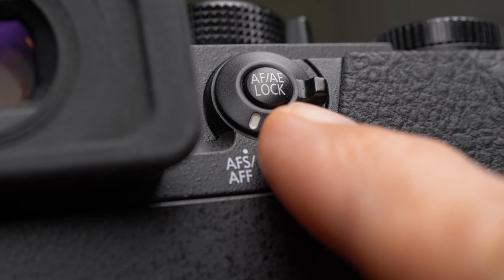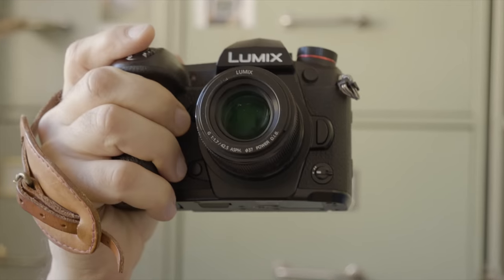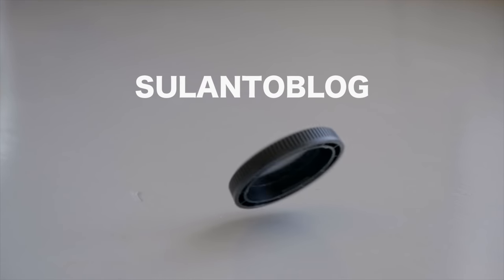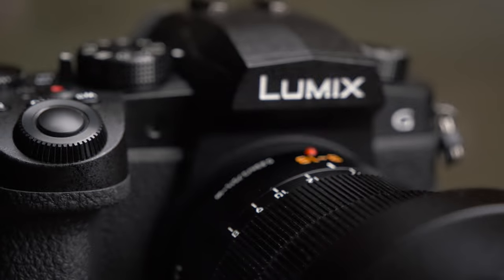Hi there! My name is Matti Sulonto and in this video I'm going to show you how to use back button focusing and how it can make your photography experience better. I'm going to show you how it works on Lumix cameras, but almost every system camera has the same or similar features, so it might be worth sticking around even if you are not yet a Lumix user.